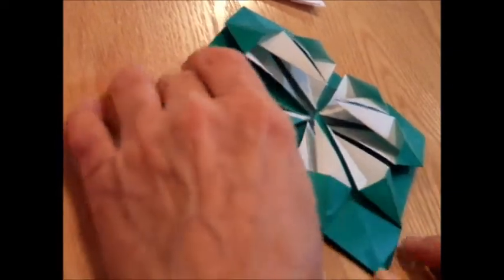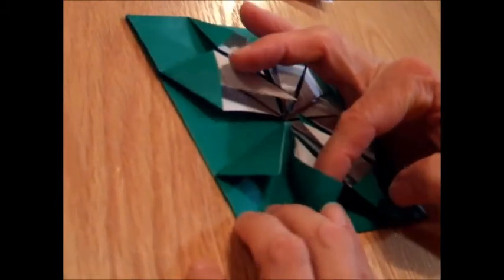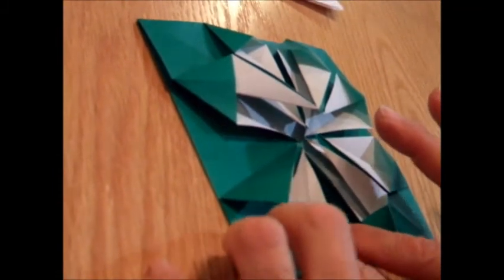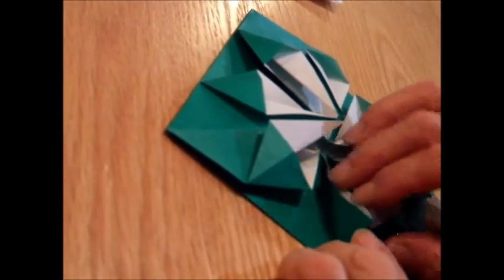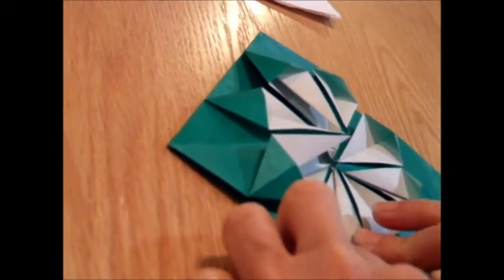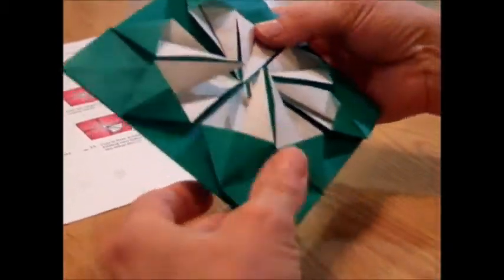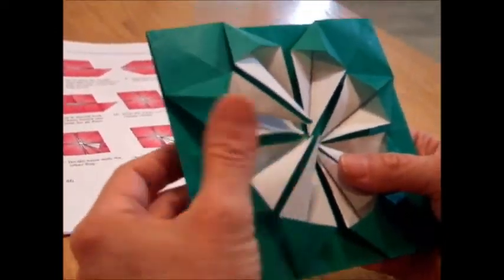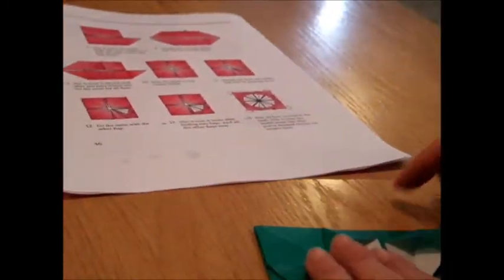I'm flattening it down, lining up the folds so they're nice and pretty, and flatten it down. Look guys — you have a flower! I'm going to show you the one last step. Take a look at that — you've got a square. See if yours looks like that. If it doesn't, you can backtrack a little in the video and watch some of it over, or come and get me in person.